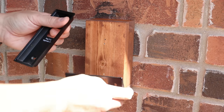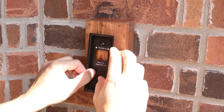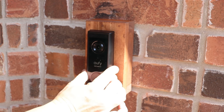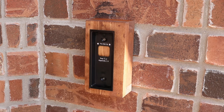Time to do the installation. Depending on your setup, you might need to install the 15-degree wedge, which in my case I don't need. I'll be screwing the mounting bracket to the wall, then slide the video doorbell in and push to secure it in place. You can use the included push pin to remove the doorbell by inserting it in the hole at the bottom and pushing in to pop off the doorbell.